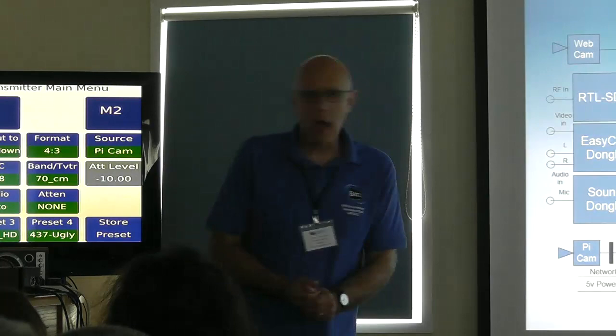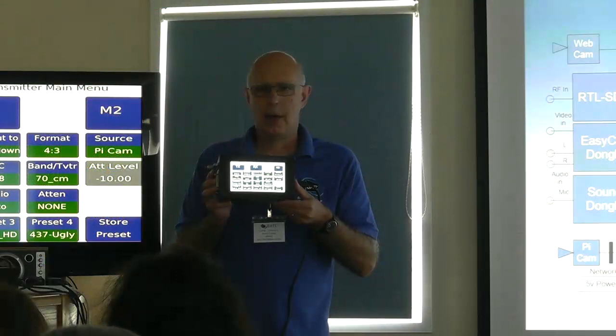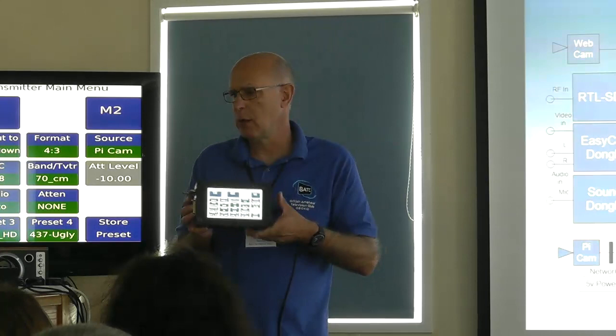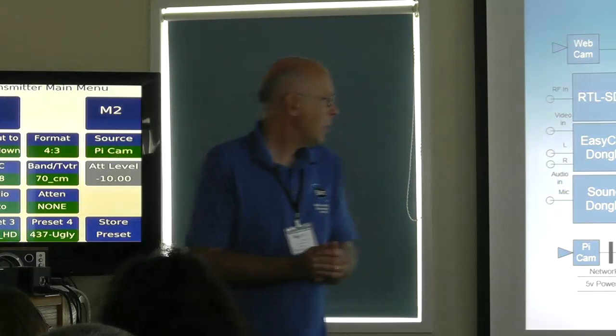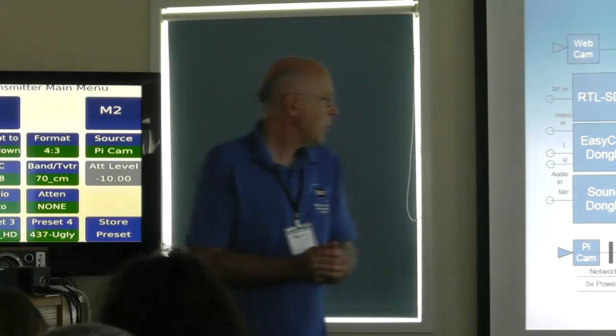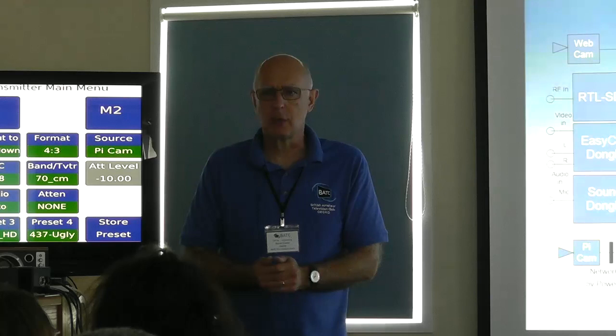On the hardware side, we've come up with some new developments as well. The most visually impressive is the 7-inch touchscreen, which really makes a difference — there's one in a box not much larger than this one and it looks fantastic and is really easy to control. We've also added a variable attenuator so you can drive your PAs to exactly the right level, an 8-band RF switch for 71 MHz, 146, 437, 1255, and four transverters, plus a DC decode board so you can switch that without swapping phono plugs.